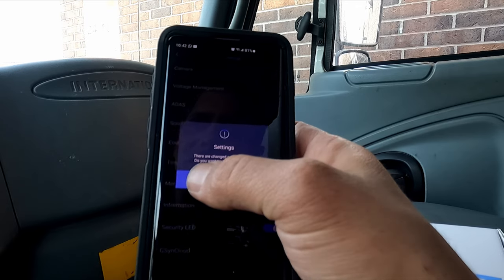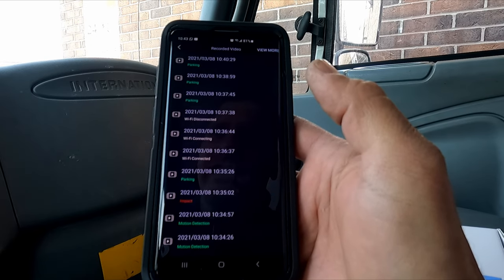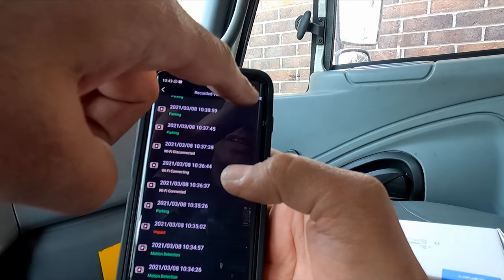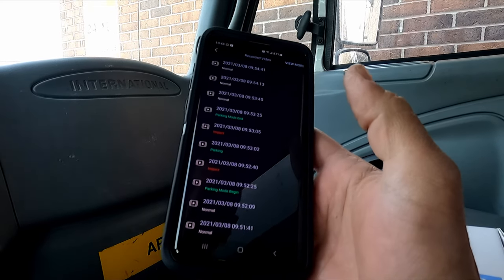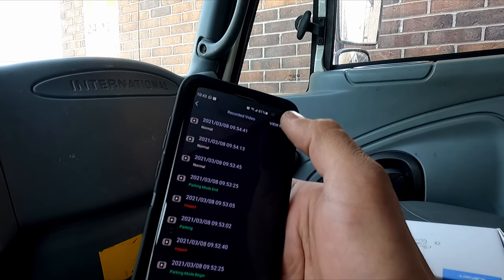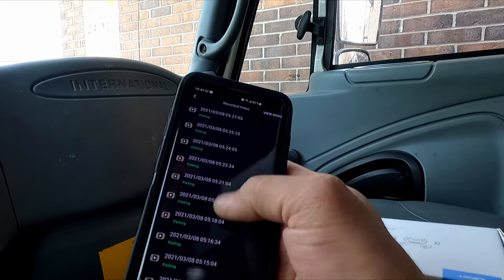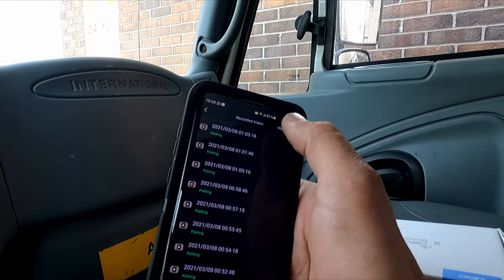We'll go to recorded video to show you some footage. In here you can see impact, parking, and motion detection video categories. Note that the 'view more' button is not grayed out — on a phone you need to keep pressing it to load more videos, whereas on a computer you see all of them at once. We'll keep pressing 'view more' until it grays out.